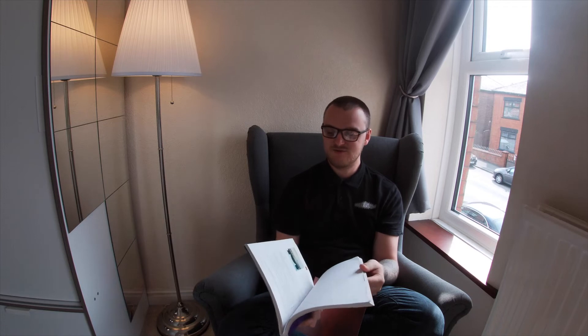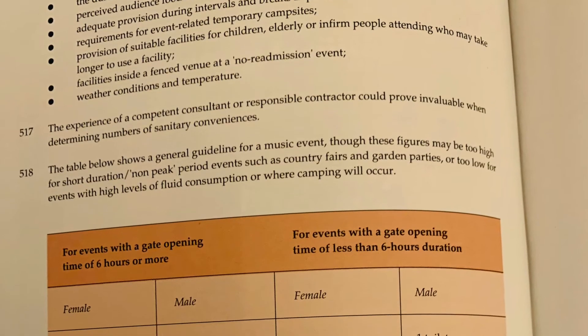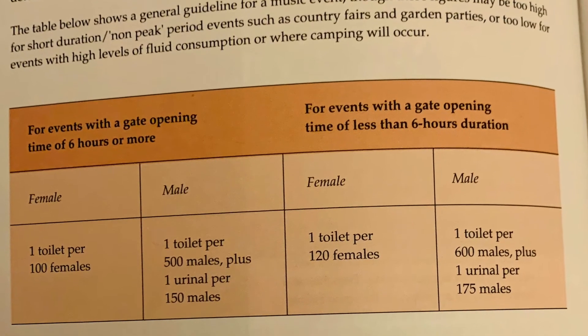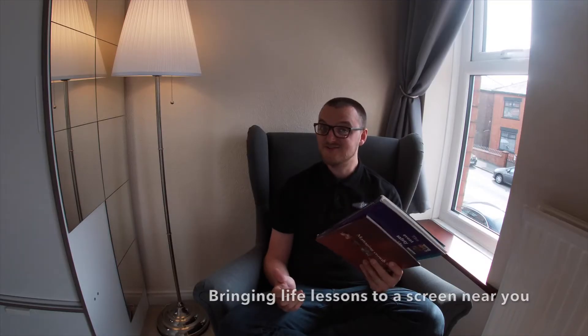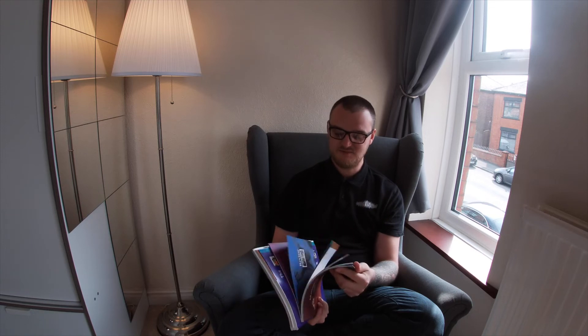It's got super useful info — for example, the toilet ratios. For an event lasting more than six hours, you need one toilet per 100 females, one toilet per 500 men, and one urinal per 150 men. So the rules differ depending on the audience. This is all online now, but I'll leave a link in the description. The content was moved online from 2002 to make it easier to access and update quickly.